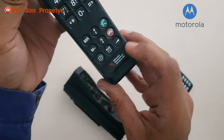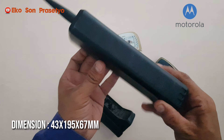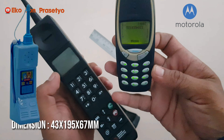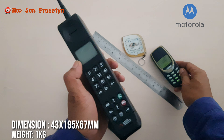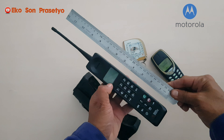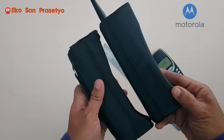Masih di dimensi 43 x 195 x 67 mm, sangat besar dan sangat gambot. Bobot originalnya sekitar 1 kg. Karena ini sudah mengalami pergantian isi baterai, bobotnya kira-kira 700 sampai 900 gram.